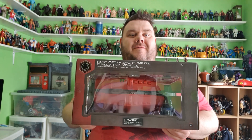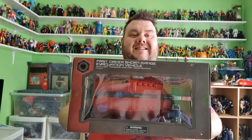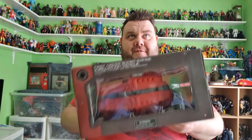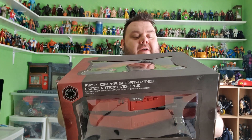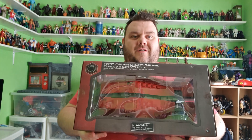Hey guys, it's me, your host SuperSoro. Thank you very much for tuning in to Aquagon! All the way from Galaxy's Edge in Hollywood Studios in Florida and California, it's the First Order Short Range Evacuation Vehicle with Fleet Transport and First Order RS Droid. That's a mouthful.